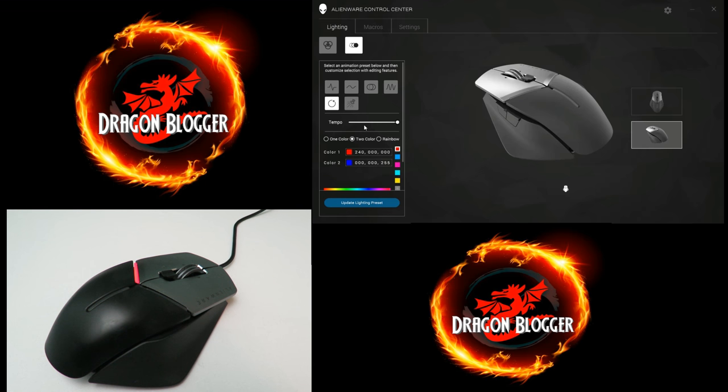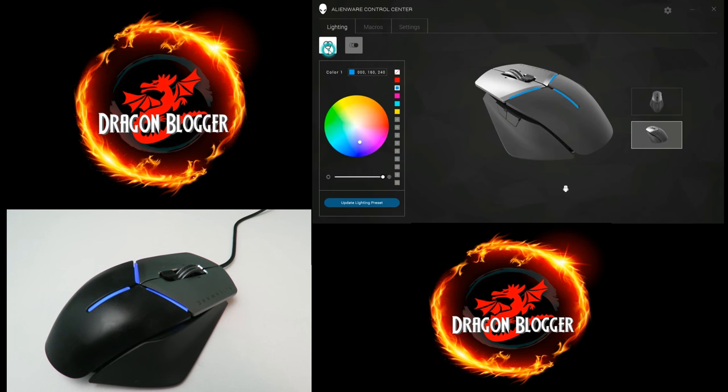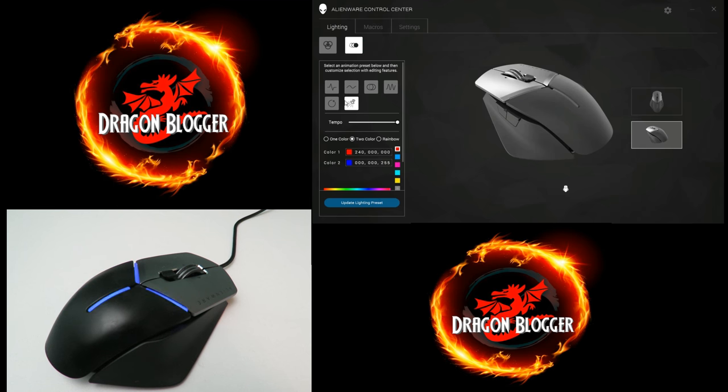It doesn't have to be that fast — I could lower the tempo a little bit, or all the way. And finally the firework one — let's raise the tempo; it's kind of hard to see at a lower tempo. So you have a bunch of different single lighting effects but also all these different animations. I like this one right over here at a lower tempo — actually it's this one right here.